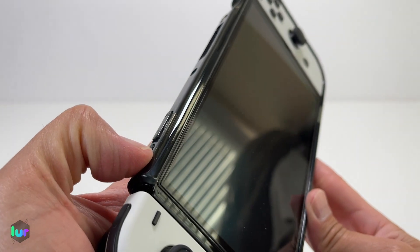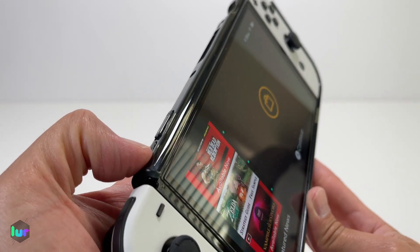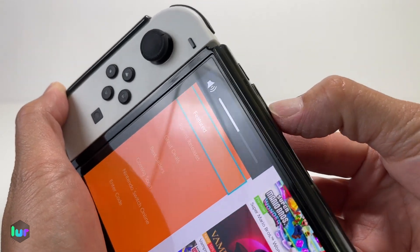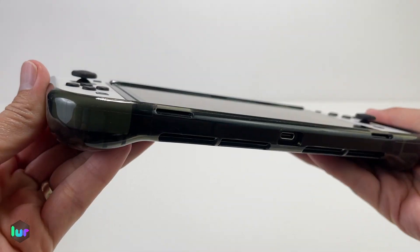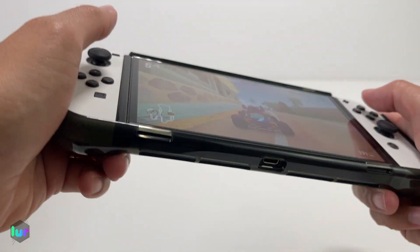Let's try the buttons again. It's okay — not super clicky, but it's okay. Let's try the volume. It's very grippy. Let's go ahead and try it in a game — nice and grippy.